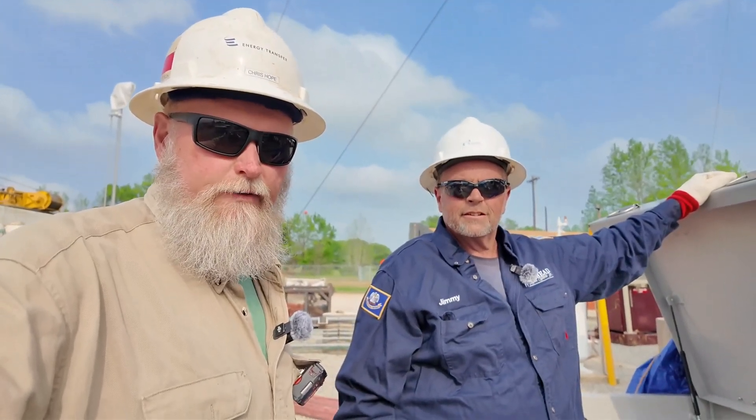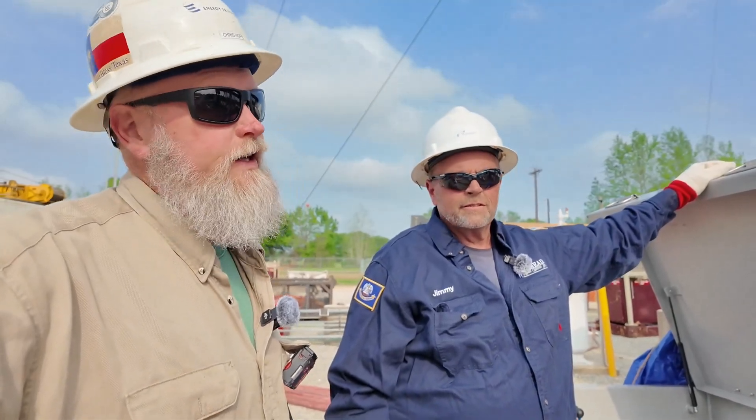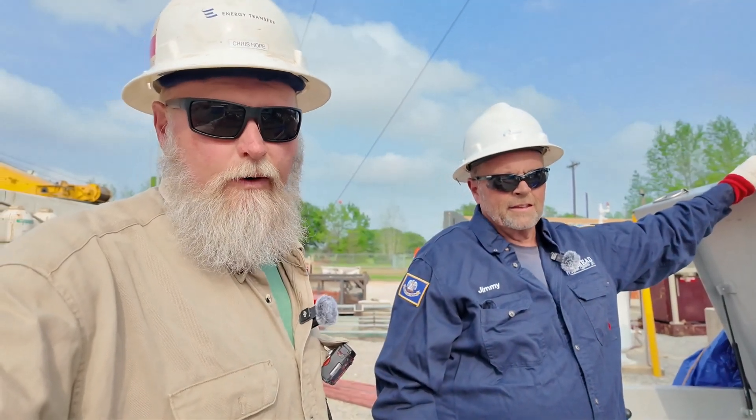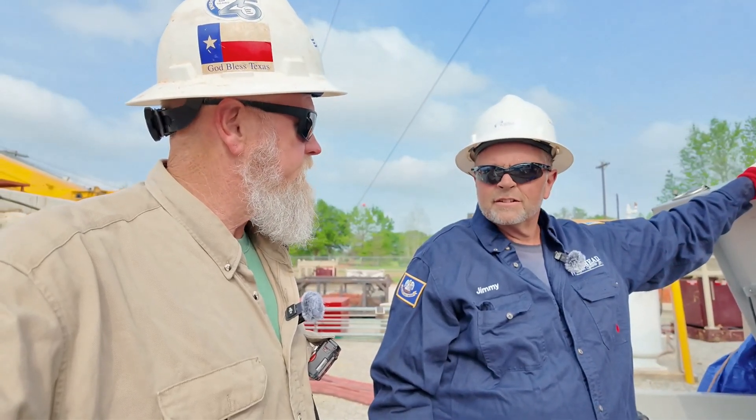Hey everybody, I'm here with Mr. Jimmy Reeder from Wellhead Support Systems. And he's got the coolest thing in the oil field, I think, and it sure makes me sleep better and feel better at work. And I'm going to let him explain it to you. Mr. Jimmy, where are you from?